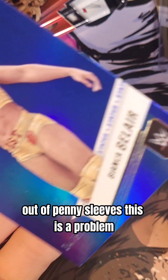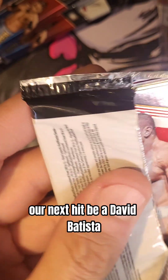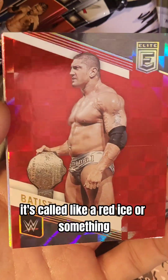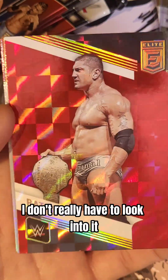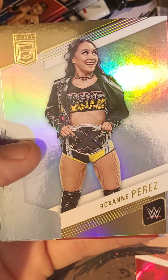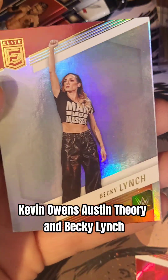I'm out of penny sleeves — this is a problem. Houston, we have a problem. Our next hit would be a David Batista on the red checkered — I think it's called like a red ice or something. We have Andre Chase, Roxanne Perez, Dominic Mysterio, Nikita Lyons, Kevin Owens, Austin Theory, and Becky Lynch.